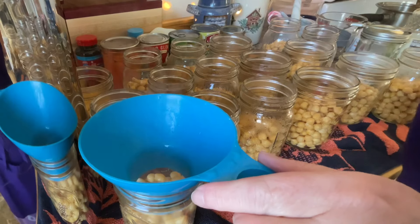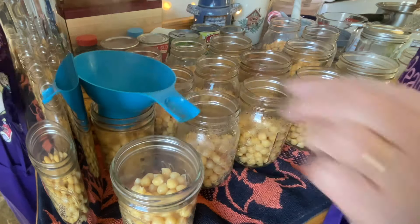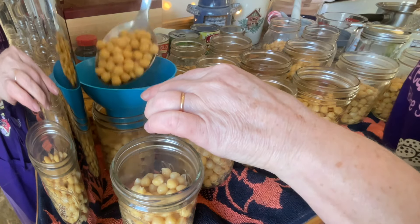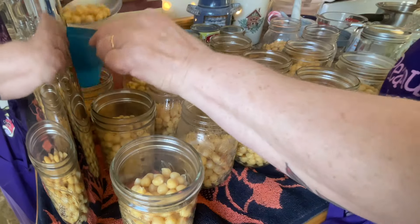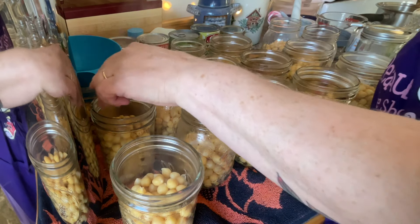If anyone cans chickpeas, they are horrified at first — is there something wrong with it? No, that is just the nature of a chickpea. They say to fill it to an inch, but I go below that. I am more about an inch and a half to two inches below.